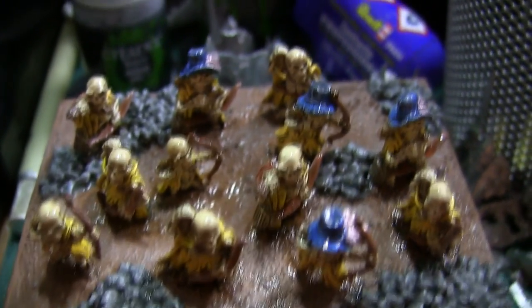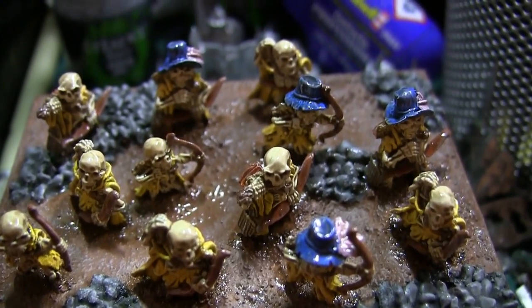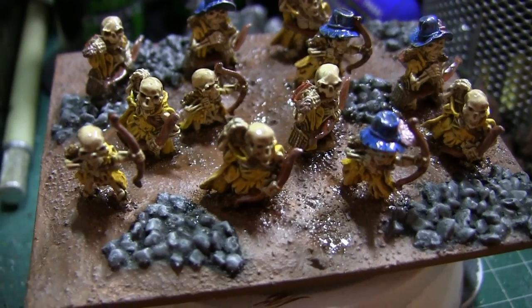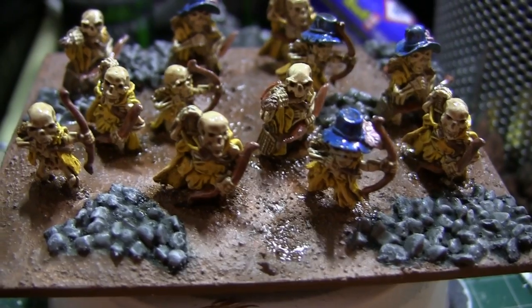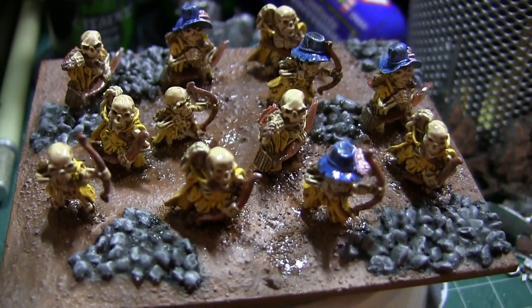We have some very, very shiny skeletal halflings at the moment. That is because not only have I applied the quick shade, but I also put a layer of gloss varnish on there as well, since they are metal, so I'm going to want to double varnish them for extra safety. I don't know if you can see it at this stage, but one tip I'll give you if you're going to use quick shade or any other full miniature wash like that — that some people might say is cheating.